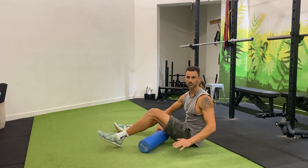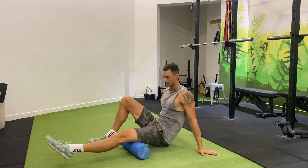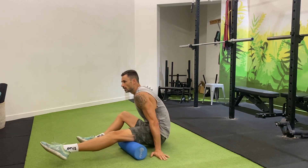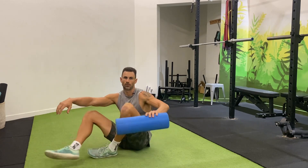To move into our hamstring — under the thigh — same thing. We want to play around and focus on any areas that feel like they could use a little more attention. The goal isn't to roll for hours upon hours. The goal is just to do something between about 10 to 20 strokes on each area, just enough to desensitize that area, so when we do go into those stretches or the mobility or our warm-up sets, everything is a little bit less protective.